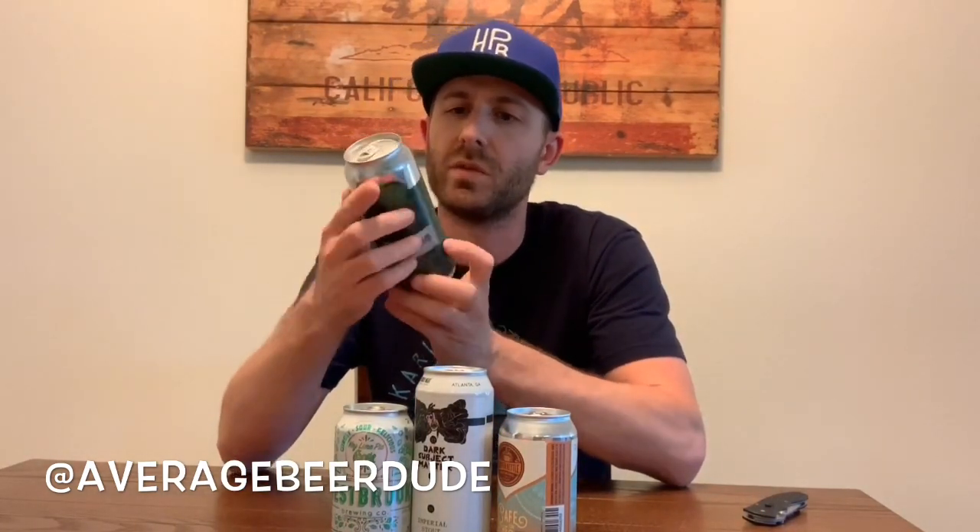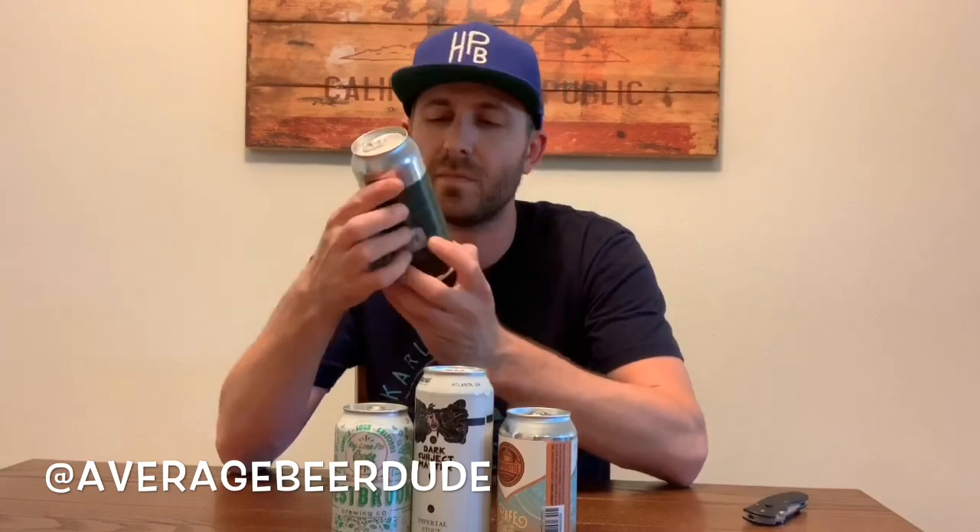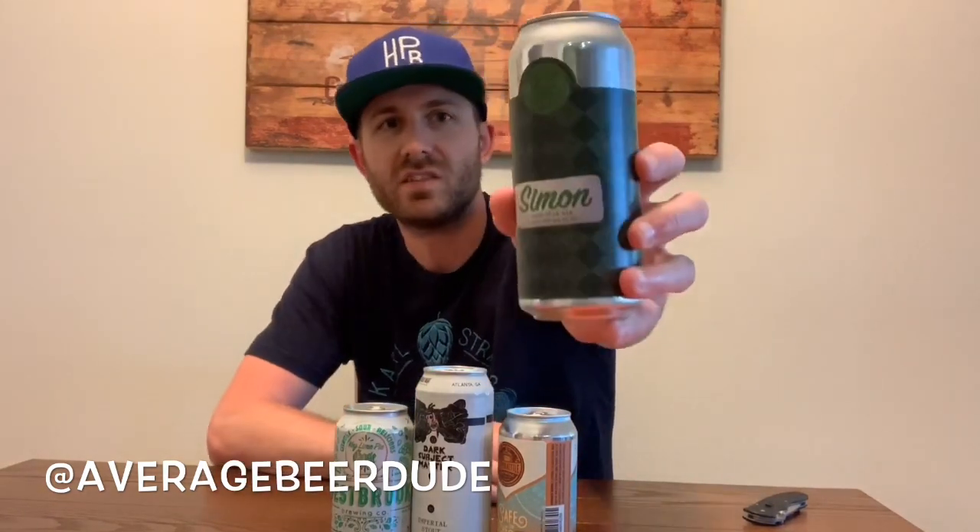And we have a Dark Mile — this is from Three Magnets up in Washington. It's a mild ale called Dark Mile, four point six percent. Never had this one before, so pumped to give that a try.